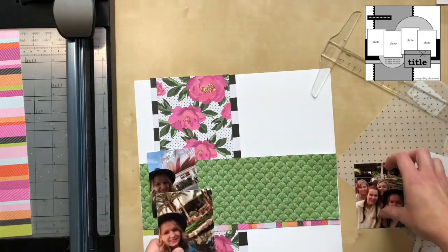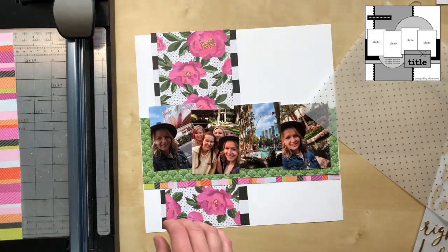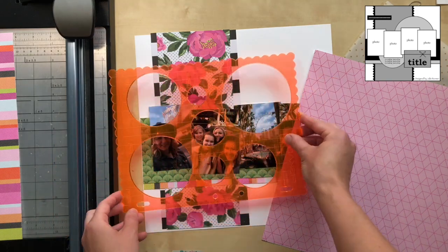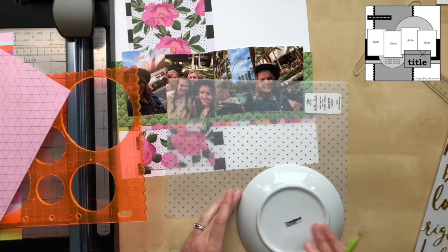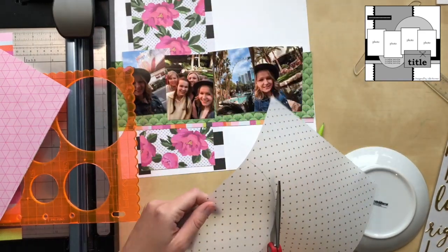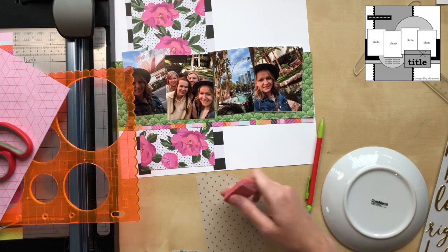I started out with my four photos — this was our first day and we were super excited to be there. Then I went and found a sketch on Pinterest by Julie Bonner. I'm sticking pretty close to it, just trying to figure out my own measurements and things like that.